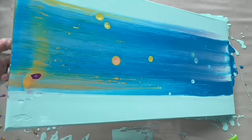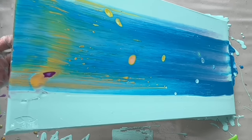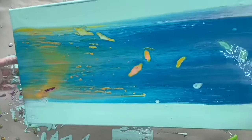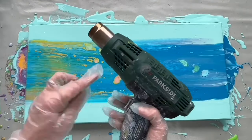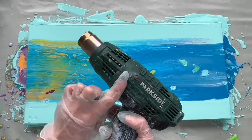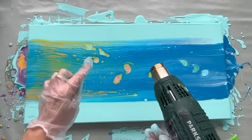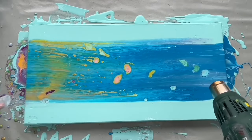Let's move it down a little bit. Perfect. Now it's time to use my heat gun — this is a heat gun, not a hair dryer. It's extremely hot and it helps to pop these amazing cells.